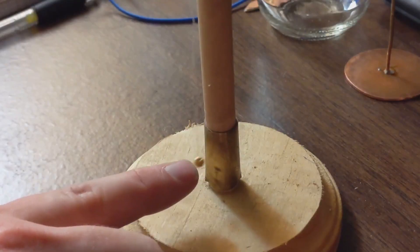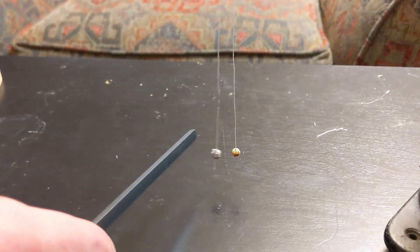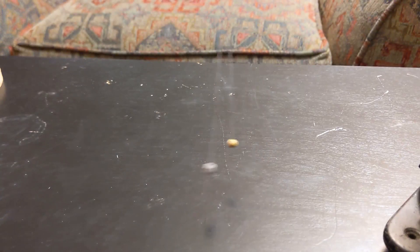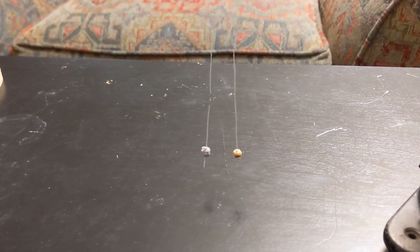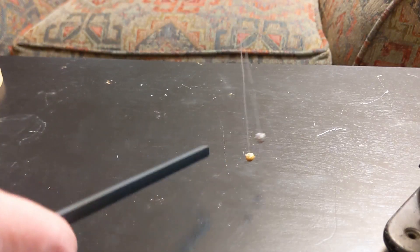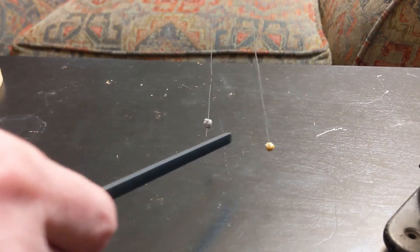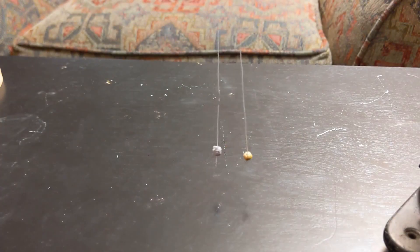I quickly discovered a number of interesting experiments using pith balls, such as this bouncing effect created by rapidly charging and then discharging the pith ball between the brass ring and an electric. In another experiment, two pith balls were suspended from silk threads, and one was electrified — the pith balls immediately repel one another and avoid the electric as well. I discovered these by accident, and the materials came together so easily that it's surprising nobody would perform such experiments until the middle of the 18th century.